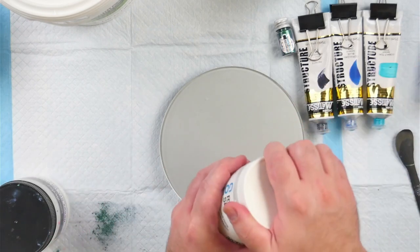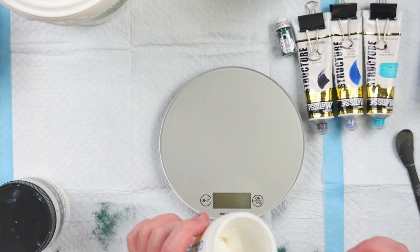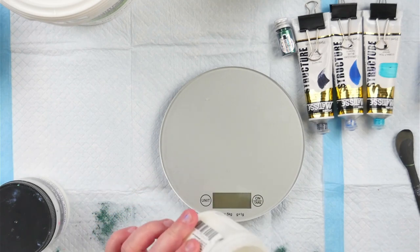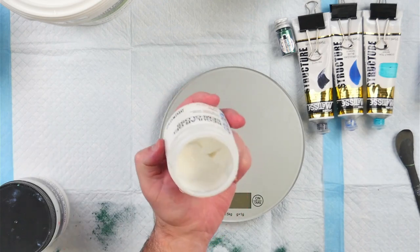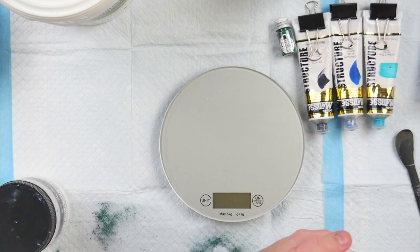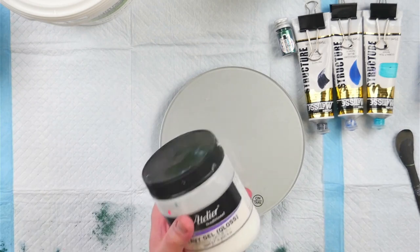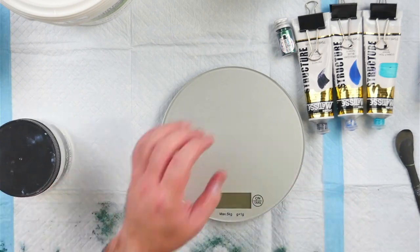The reason you want the gloss for the shimmery pigments is so that it doesn't dull their shine once it's dry. By using a matte medium you can dull the shine of the pigment. I was just showing off here that the gel is quite thick — it's very textured, so it's great for doing texture work. In fact, you can just mix your piggies with the gel gloss and use it for texture work.